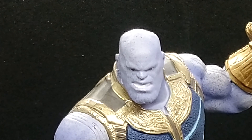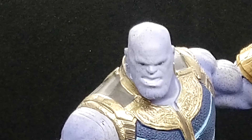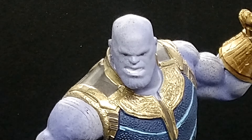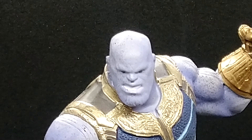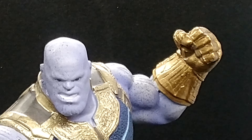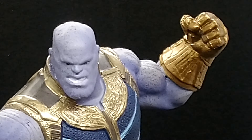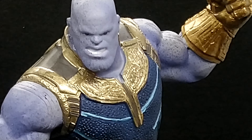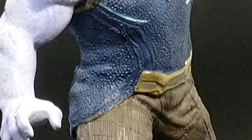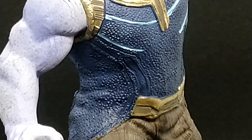Alright guys and girls, welcome back. I've got my little stabilizer here — the Hohem stabilizer. I'm looking at Thanos from Infinity War with his gold armor and his blue shirt underneath.